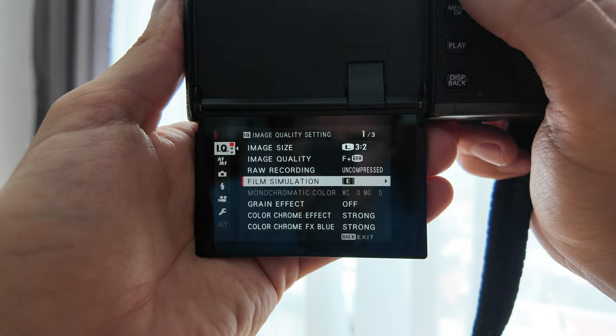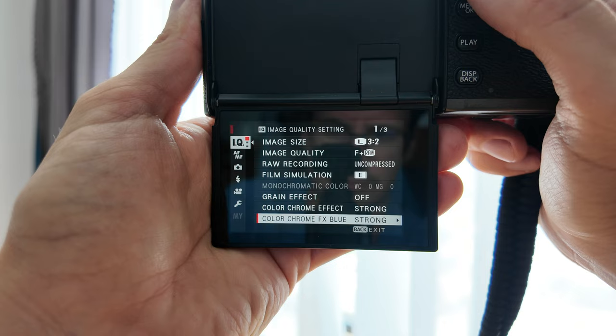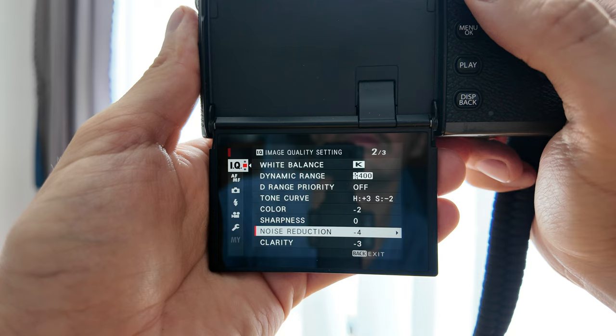The film simulation is Eterna. Dynamic range is 400. The grain effect is strong and large. Now, I always add grain in post — I never put it on the JPEG, as I prefer more control over how much grain I want. So you can go ahead and add it if you want to fully emulate the recipe, but that's not how I do it. The color chrome effect is strong. Color chrome effect blue is strong. The white balance is 7700 Kelvin. The reds are minus nine and the blues are plus seven. Highlights are plus three. Shadows are plus one. Color is minus two. Sharpness is zero. Noise reduction is minus four and clarity is minus three.